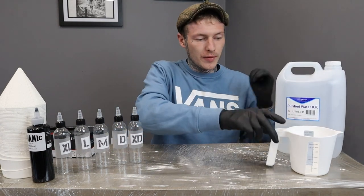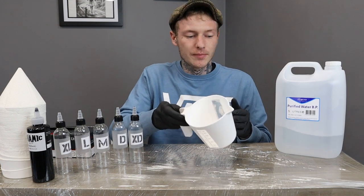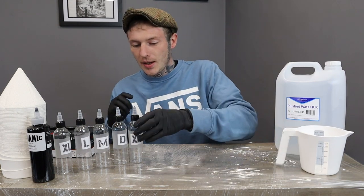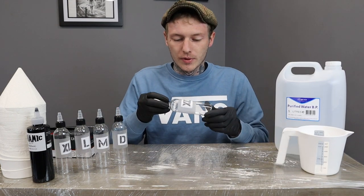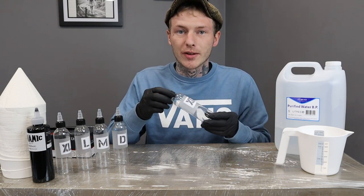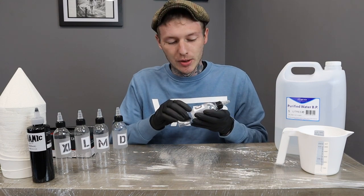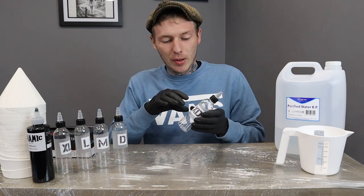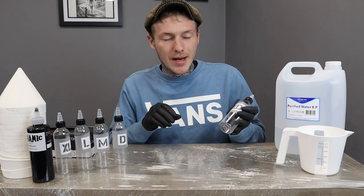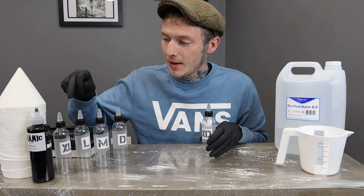We've got a jug which is sterilised and some clear ink bottles which I got from Killer Ink Tattoo Supplies. I've stuck my own labels on — I've got 5 bottles here going from extra dark, dark, medium, light, and extra light.